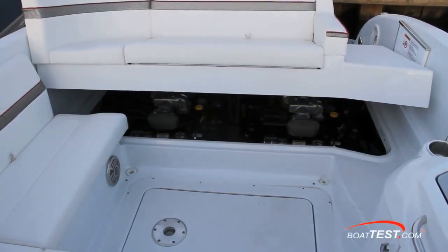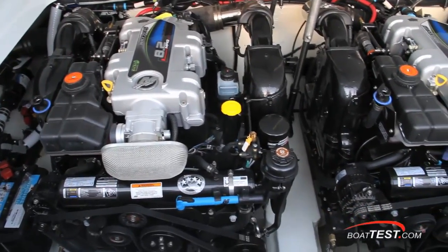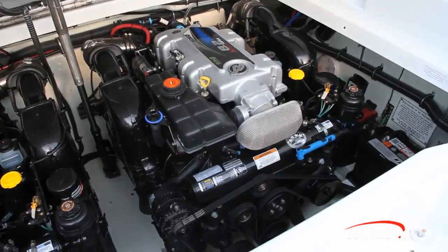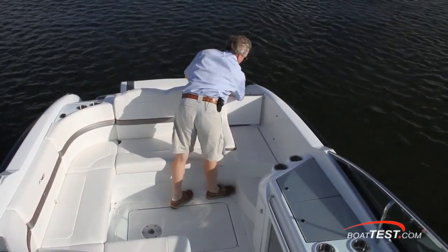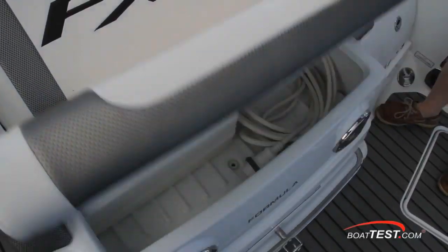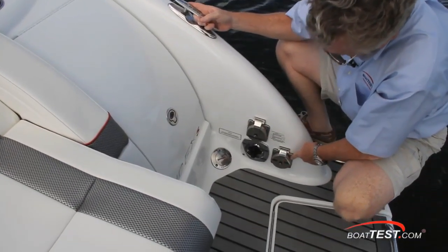The engine compartment is accessed by a switch on the helm panel, and when fully open the hatch extends into the walkway to the swim platform. Inside I found easy access to the twin engines — in the case of our test boat, twin 380-horsepower MerCruiser 8.2 Mags. The walkthrough to the swim platform is 16 inches wide and the gate opens inward, so falling against it does not equate to falling out. The aft deck is wood grain vinyl. There's storage under the aft rumble seat for fenders, and the hatch has LED lights attached to a King Starboard base. To starboard are the optional shore power inlet, TV hookup, and city water inlets.